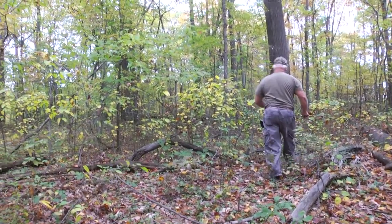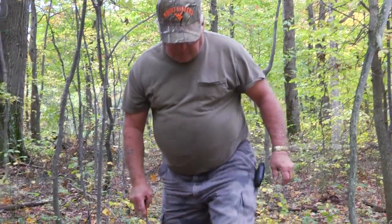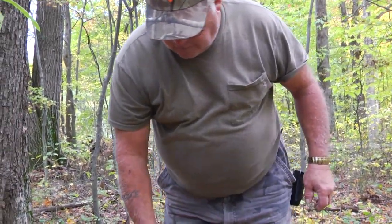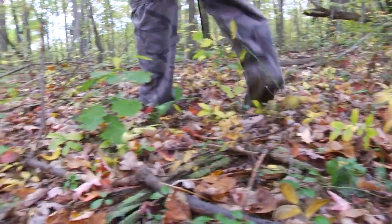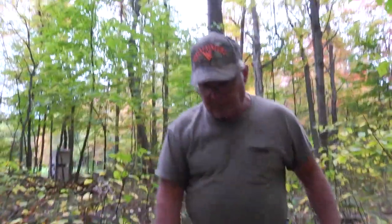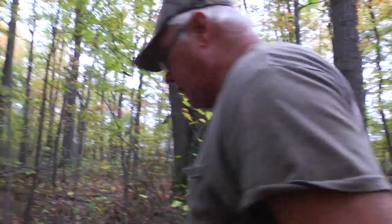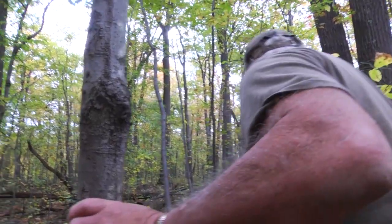Oh man, all these leaves are colored. I hope we can find the blood — there it is, there's the blood on the leaf. Right there, good hit. Now we can find him — we'll keep after him, we'll get him. We're on the right track. We're going — there he goes, there's another spot.